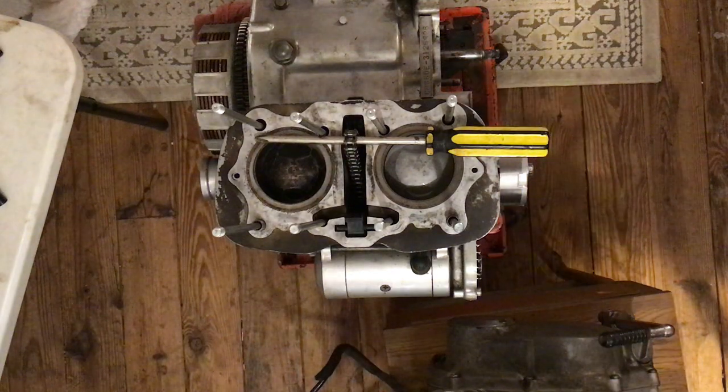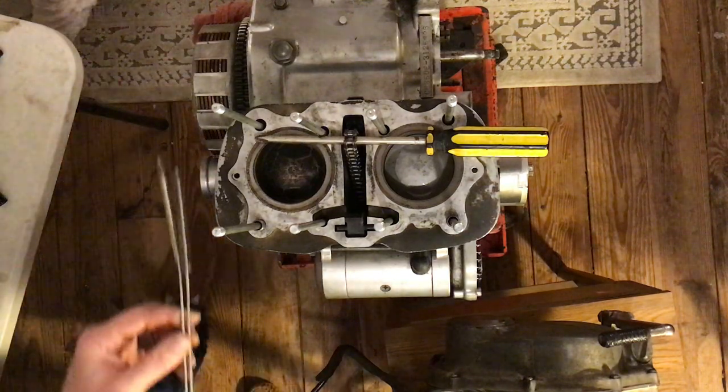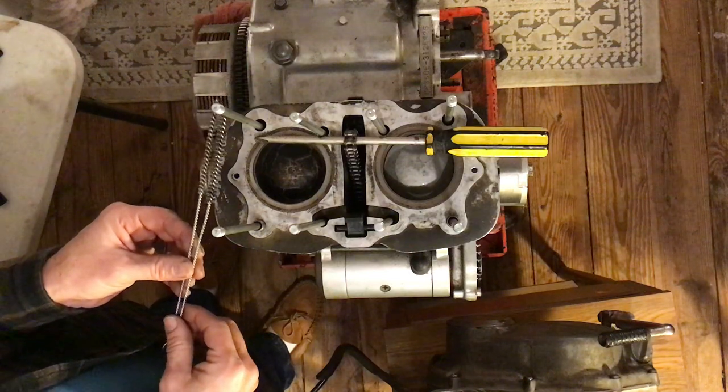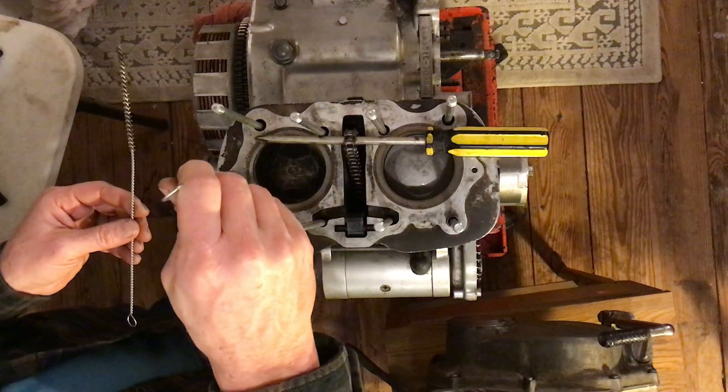So we need to use the pipe brushes and put them into those holes — in and out, twist left and right, you can't do it too much. Your pipe brushes come in different thicknesses; always use the thickest one that you can get in there.